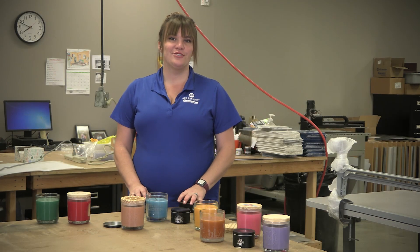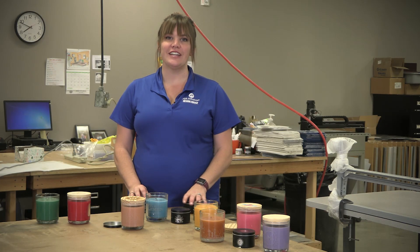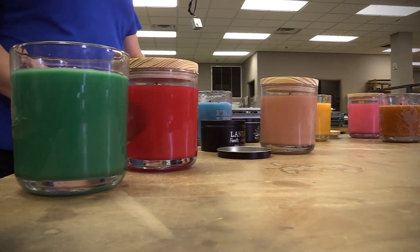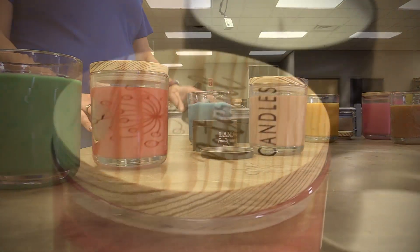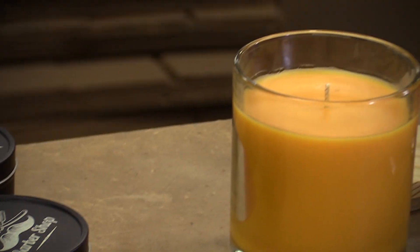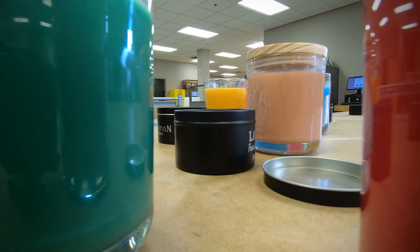Sarah here to introduce JDS's new line of candles coming in two different styles and eight different scents. The smaller 8 oz candles come in a laserable black metal on both the sides and the lid. The lids can be done stationary in a laser while the sides can be marked on a wheelbase rotary or done stationary as well with artwork that meets certain width parameters.